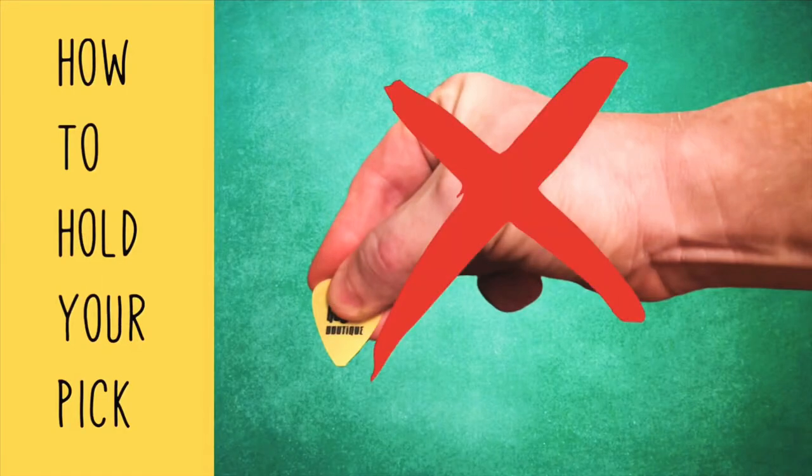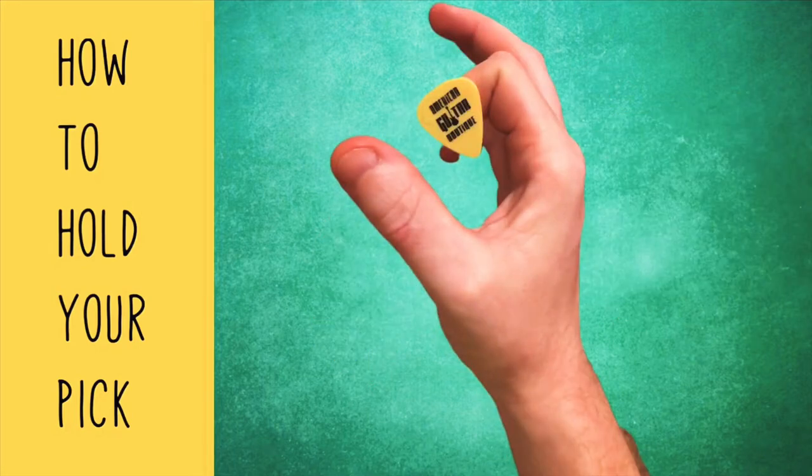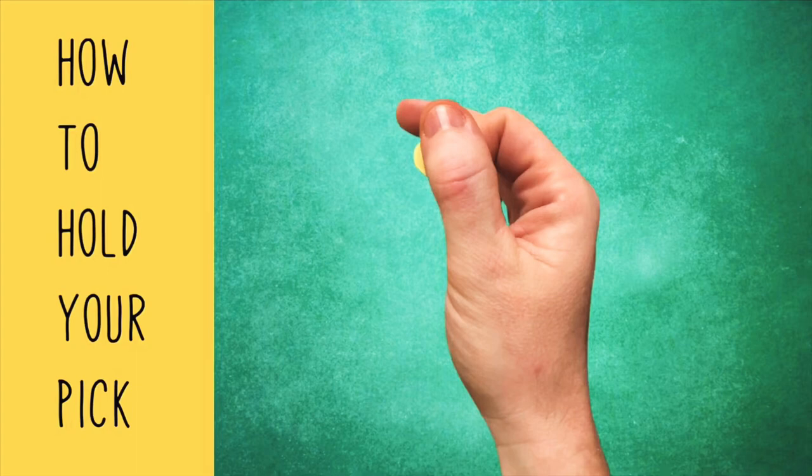Let's get into some of the do's and don'ts of how to hold your pick. Don't extend your fingers — this takes all of the control out of your hand and instead puts it in the pick. Instead, curl your finger, place the pick on it, and clamp it tight with your thumb.